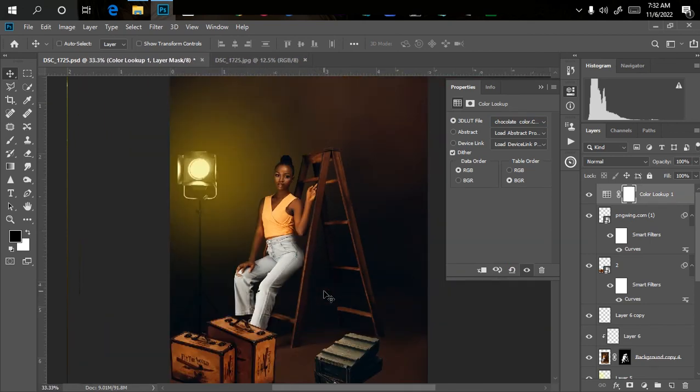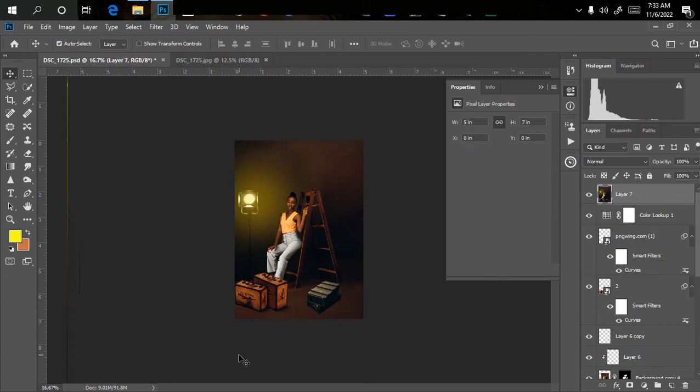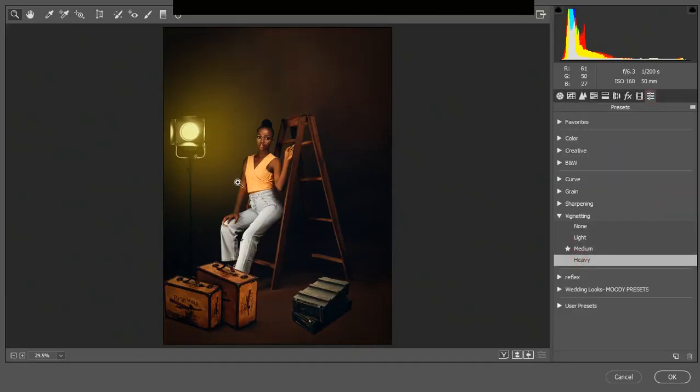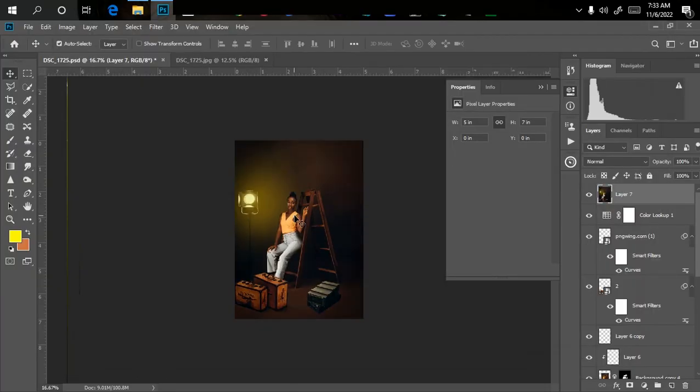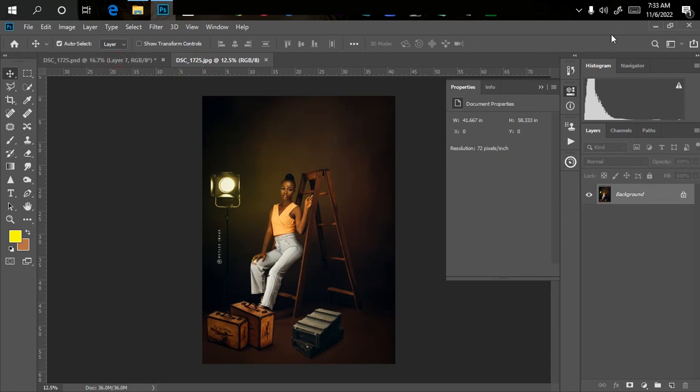The last step is adding a vintage vignette to the edges. Create a merged copy of all layers using Ctrl+Shift+Alt+E. Then go to Filter > Camera Raw, wait for it to load, go to the settings, pick the Vignette option and select 'Heavy'. Click OK and it adds a nice vintage look to the edges. That's all for today's tutorial — thanks for watching, don't forget to like, subscribe, and turn on notifications. See you in the next tutorial!